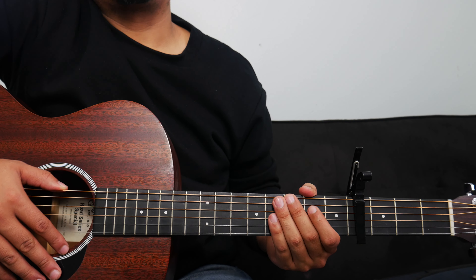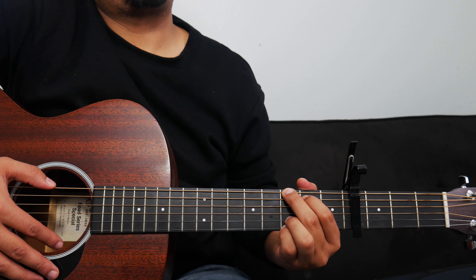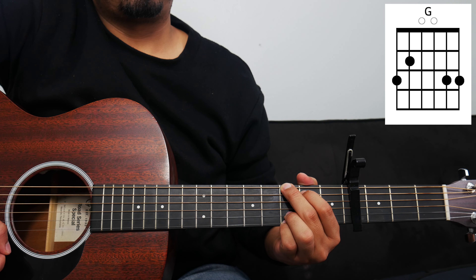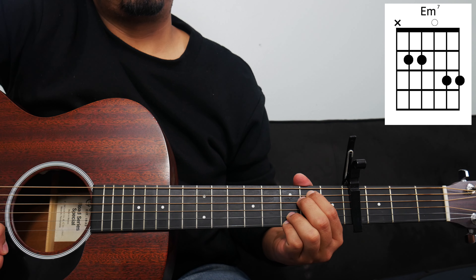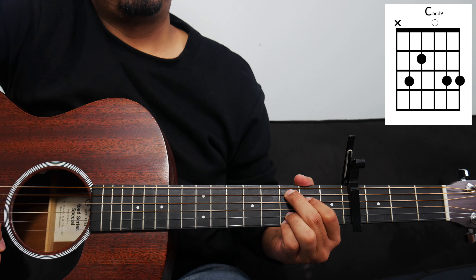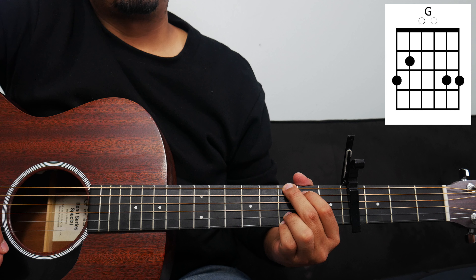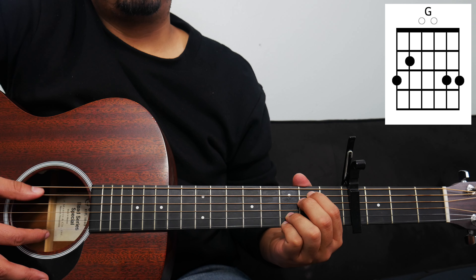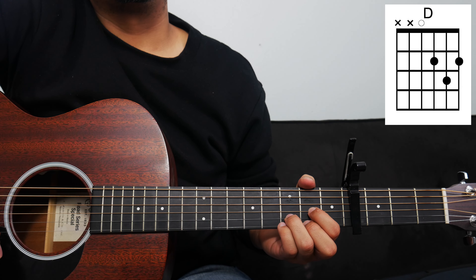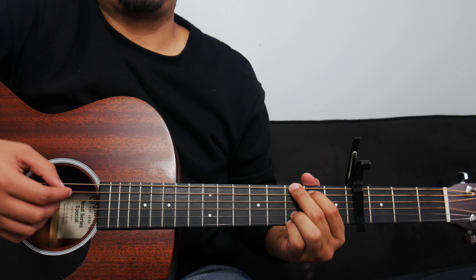For the second part of the spontaneous moment, we're going to add some more chords. The chord progression for that part is: G, E minor, C, then G, E minor, and D. So that second part of the spontaneous moment will sound something like this.